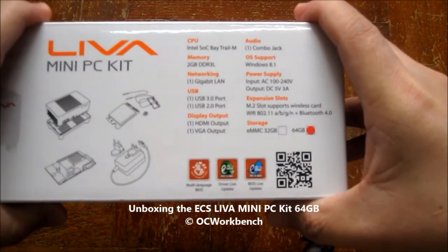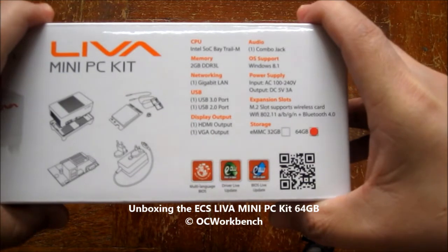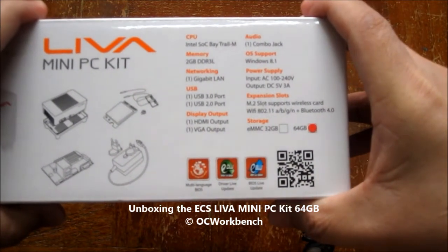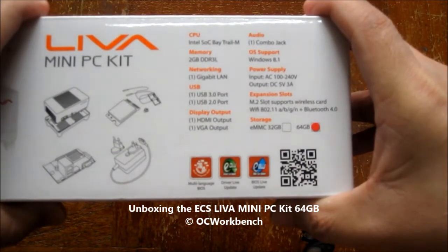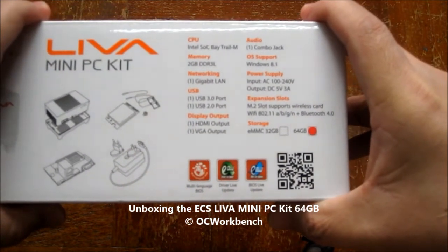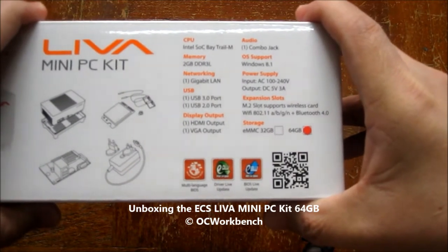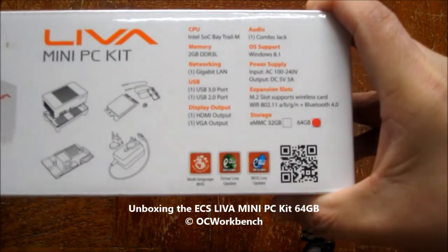This is the 64GB version with eMMC on board. For the expansion slot, there is an M.2 slot which supports the wireless card that comes with it. The Wi-Fi supports 802.11a/b/g/n and also Bluetooth 4.0.